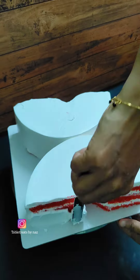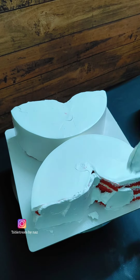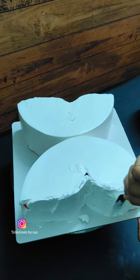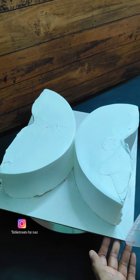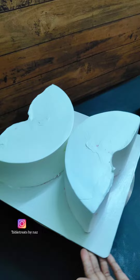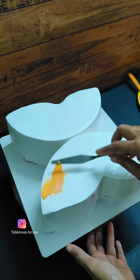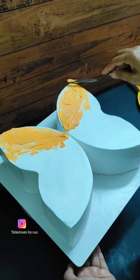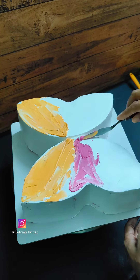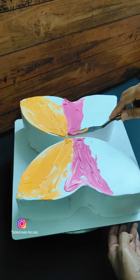I will use these 3 color combinations — I will use orange, pink, and lilac. I will spread these 3 colors. I will not spread these on the 2 wings separately.